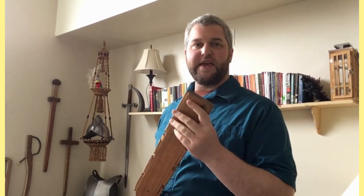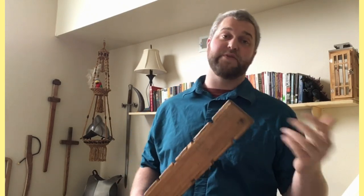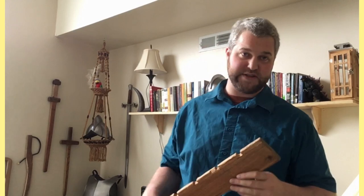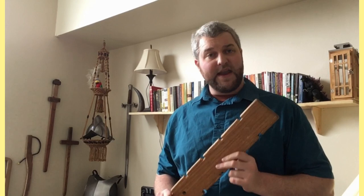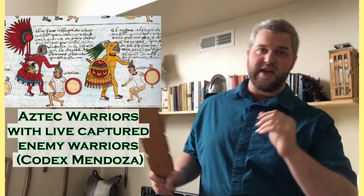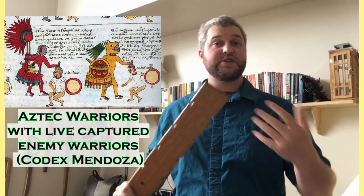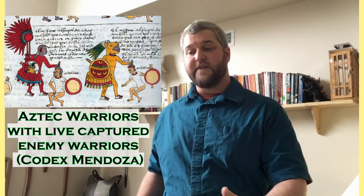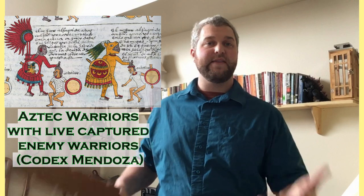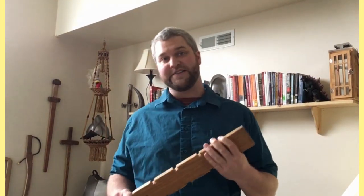One last topic is thrusting with the Makwahuit. There are depictions of a Makwahuit with an obsidian blade pointing out the top, implying thrusting was a legitimate skill for some weapons. However, many depictions don't have a tip, and I believe that was intentional. In the Aztec military hierarchy, warriors rose through the ranks by bringing in live captives from the battlefield. A thrust to the head would likely cause a concussion or daze, allowing you to take advantage of your wounded opponent and bring them to the temple for sacrifice — rising through the military ranks. I believe thrusting, at least to the head, is a very legitimate and important part of Aztec martial arts.